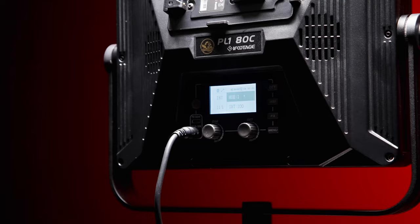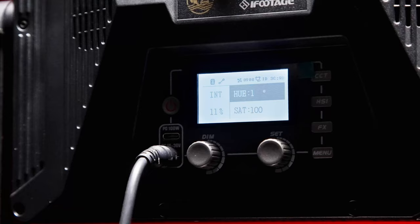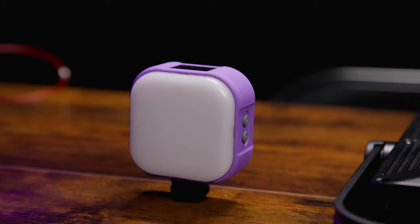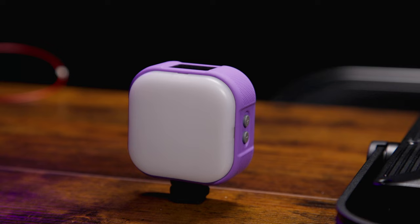To get a more interesting and colored look to the final shots, iFootage sent me over some of their new lights — a couple of new panels. This is the PL-180C, which is their full RGB color version. They also sent me their bicolor version and a small handy light.